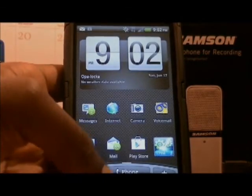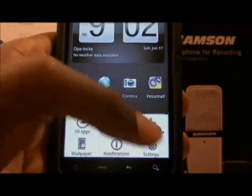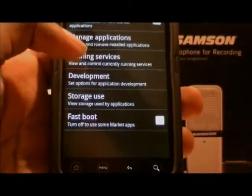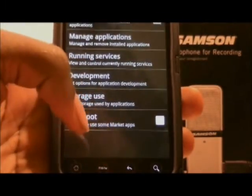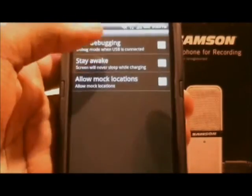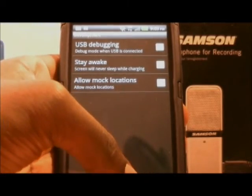For both apps you will have to go to Settings, then Applications, and Manage Applications. Actually, go to Development. You'll have to turn on USB Debugging. Mine is already checked. I don't know if you guys can see that.